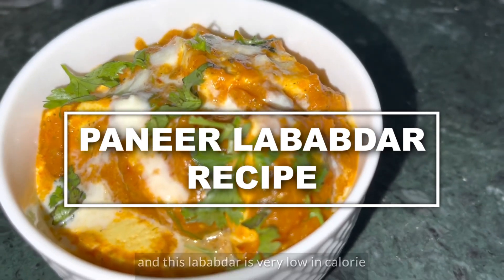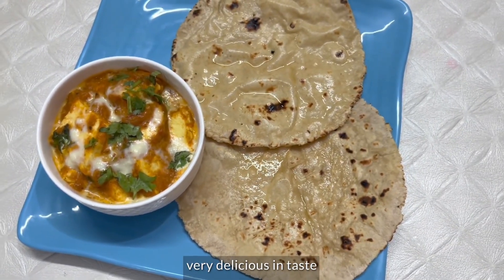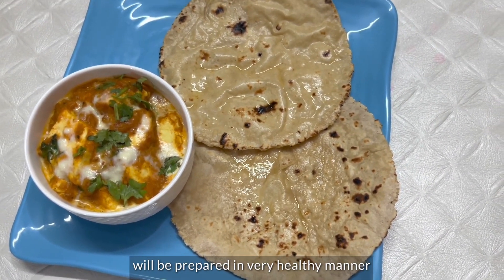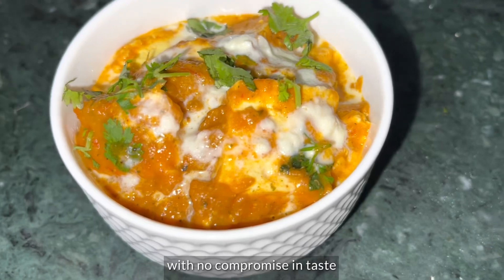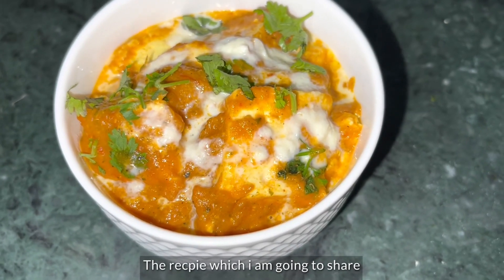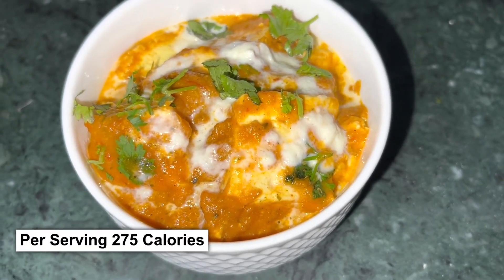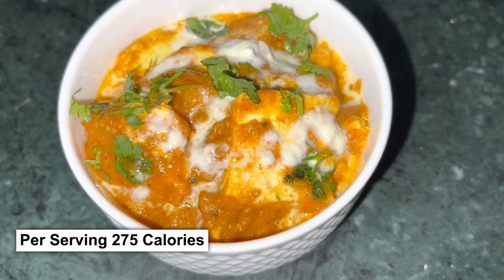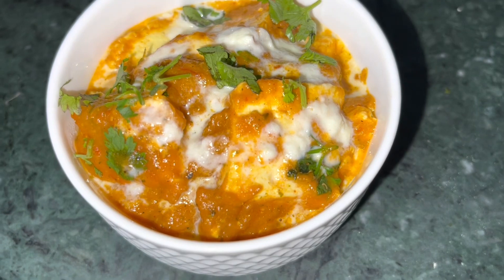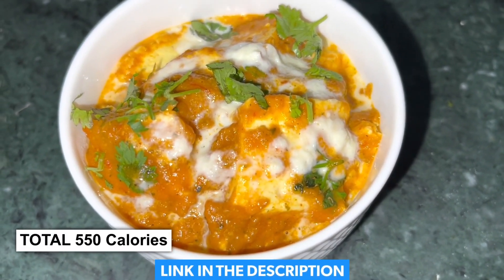This paneer lababdar is very low calories, very smooth, very healthy, but there is no compromise in the taste. The paneer lababdar which I am telling you is only 275 calories in one serving. This paneer lababdar is going to serve two people, so we have 550 calories in total. Everything is written in the description box.